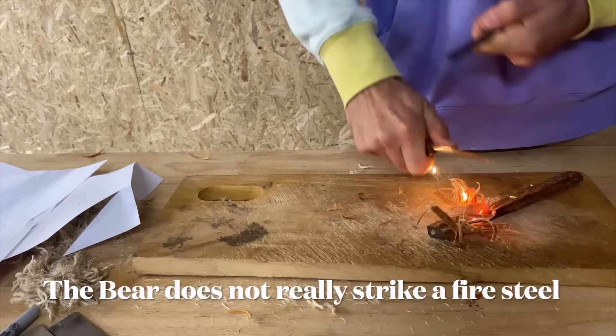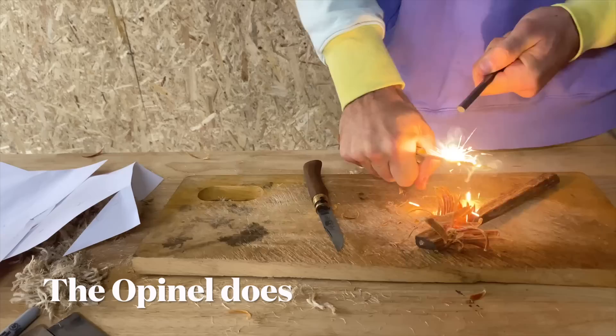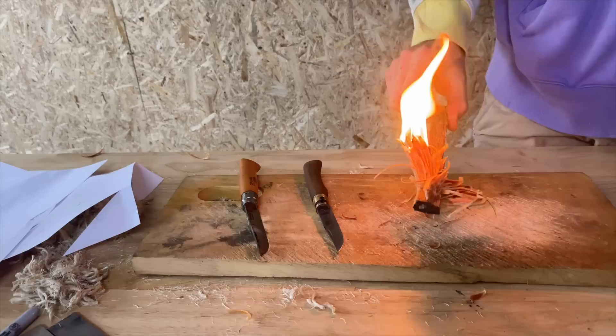I gave my daughter an Opinel outdoor knife — the child's type knife, it's got a whistle in the back. I think I'm going to give this one to my son who's a little bit older, so it's kind of a little bit less garishly childish looking, but yeah, it's still definitely a very good first piece nonetheless.